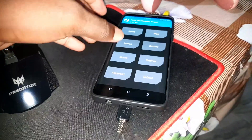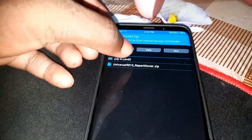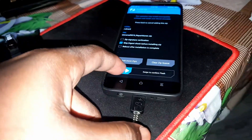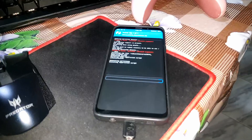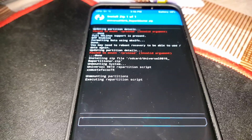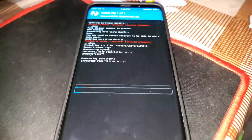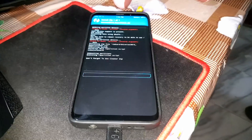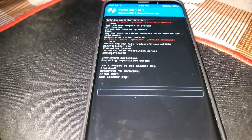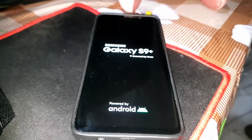Go to Install in TWRP, then click on Universal Repositioner and install it. Don't forget to use Universal Cleaner as well. Your phone will start the process — nice.